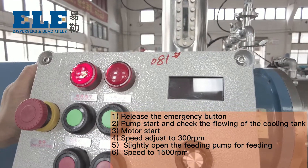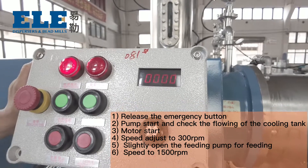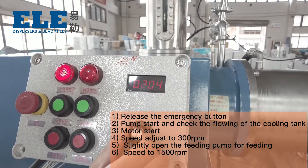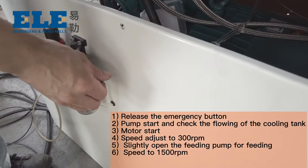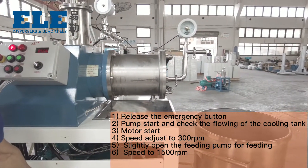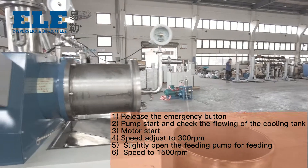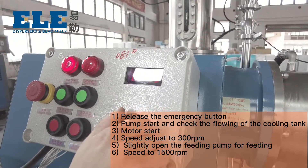Motor start. Adjust speed to around 300 RPM. Slightly open the feeding pump for feeding, until you can see the material outflow from the discharge port. Then speed up to the maximum — 1500 RPM.